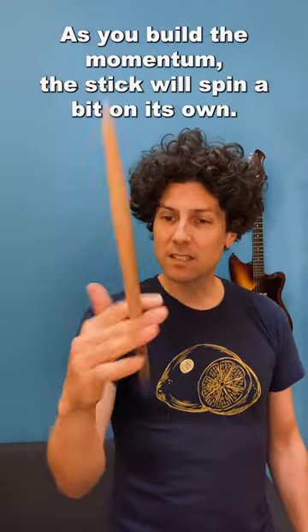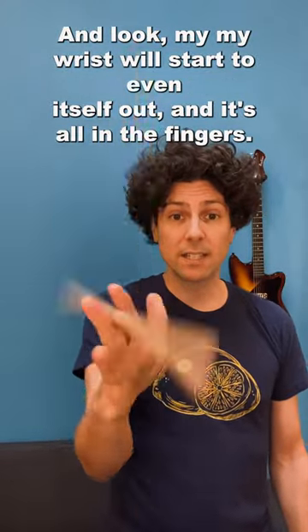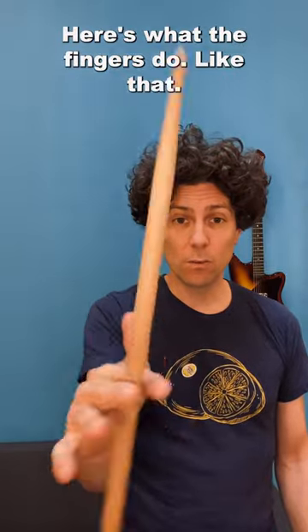Get your wrist into it until you build up a little bit of momentum. And as you build the momentum, the stick will spin a bit on its own. And look, my wrist will start to even itself out, and it's all in the fingers. Here's what the fingers do — like that.